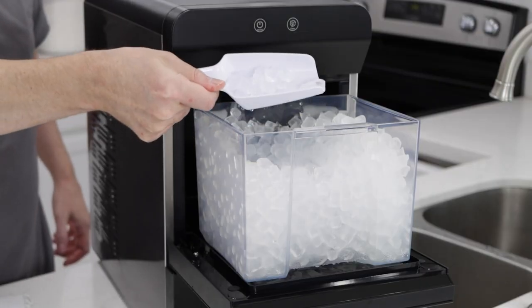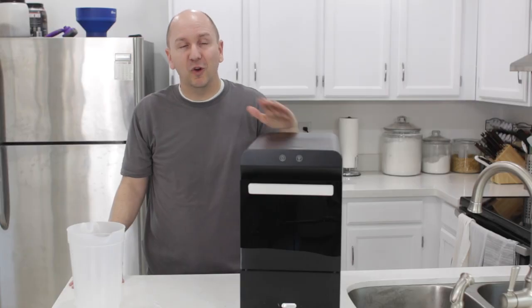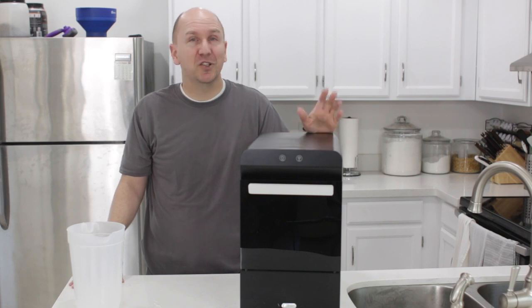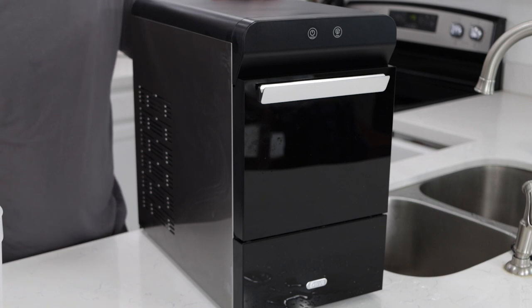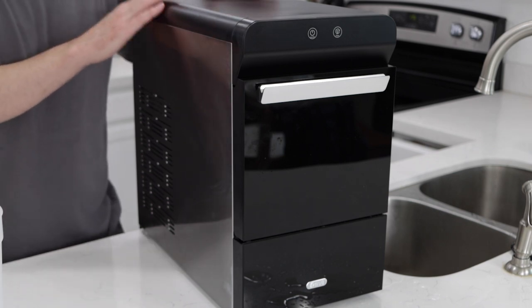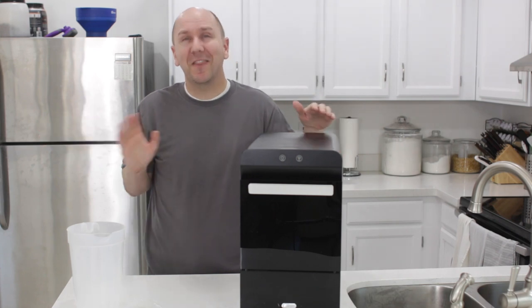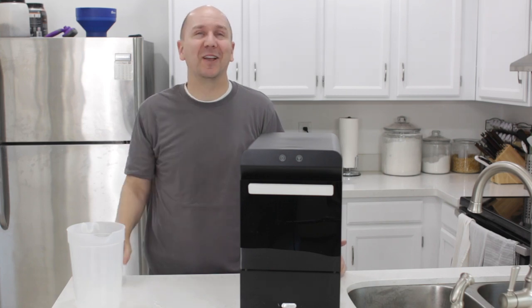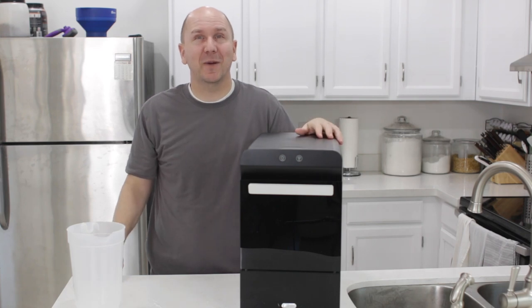That is my review of the Gevi 2.0 Household Nugget Ice Maker — a really cool kitchen gadget, especially if you love making ice, chewing on ice, and serving ice in your drinks. Down in the description box of this video you'll find more information about this nugget ice maker. Once again, I am Matt Taylor and this is In the Kitchen with Matt. Thank you for joining me as always. If you have any questions, comments, or requests, put them down below. Thumbs up in the corner — press it. Don't forget to subscribe to my channel and check out my other videos. Take care.